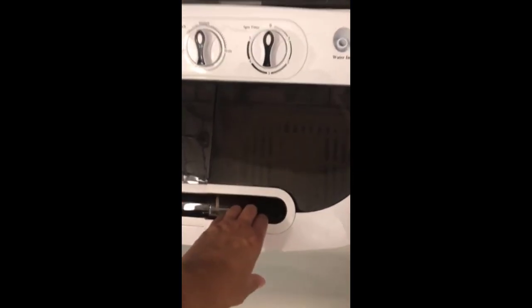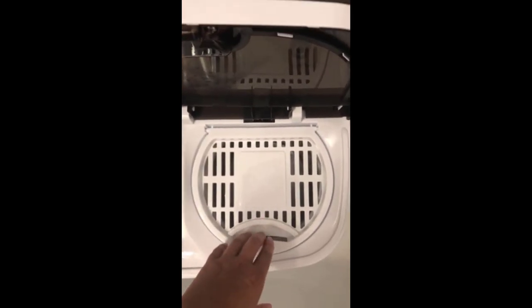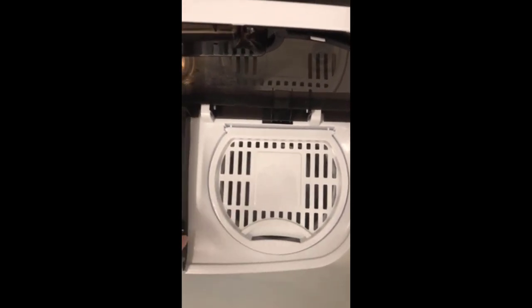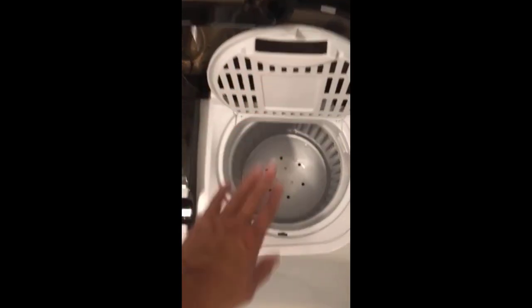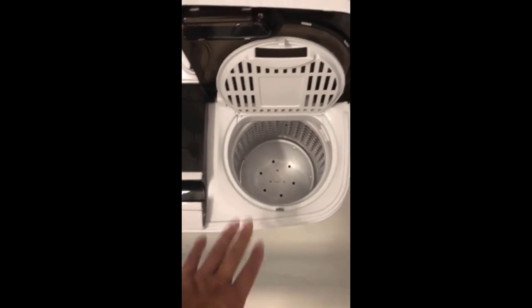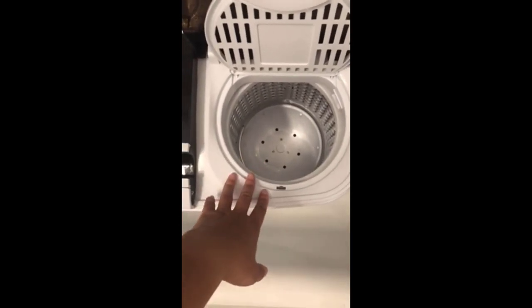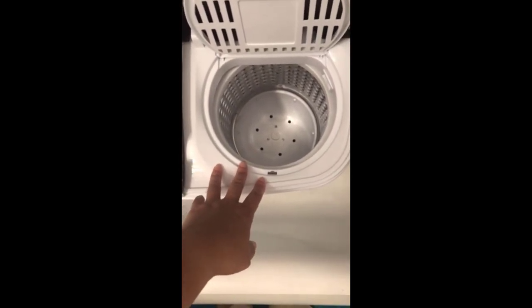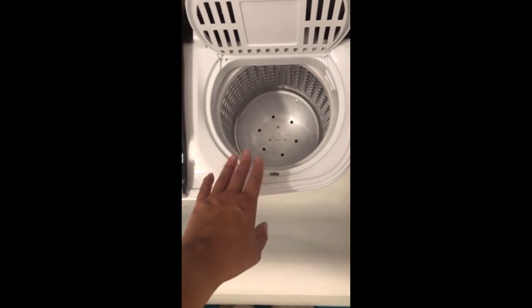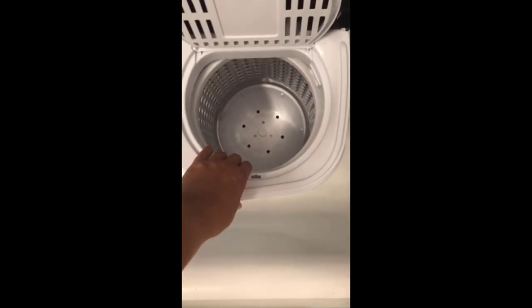This is the spin side of the machine where the clothes go once you're done washing. You put them here so you can spin them — they don't spin completely dry, this isn't a dryer, but it spins the excess water off so they're dry enough to hang and finish drying. They dry pretty quickly because this thing spins them and gets them pretty much dry.